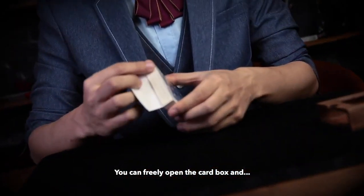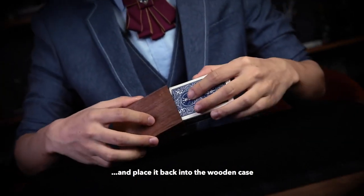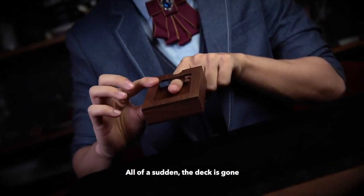And here is the effect. You can freely open the card box and show your spectator the deck inside, and place it back into the wooden case. All of a sudden, the deck is gone.